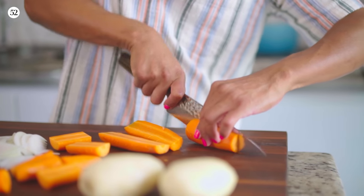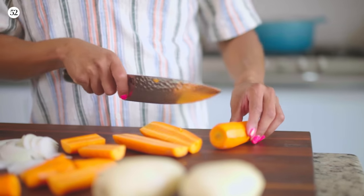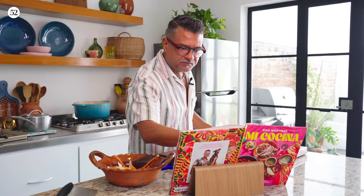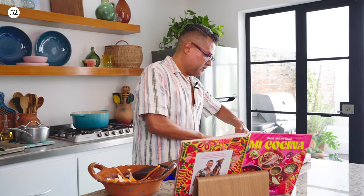Because these carrots are super thick, I'm going to cut them in half lengthwise and then cut them into two-inch pieces. The potatoes get peeled and cut into two-inch pieces as well — basically a similar cut for both.